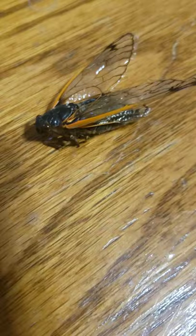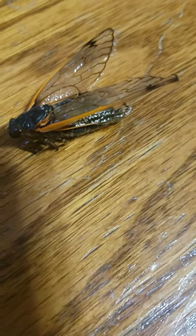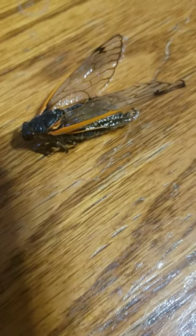Now this cicada is not alive — I don't really know how it looks alive, but it's already dead.